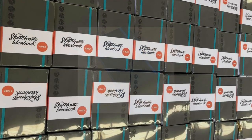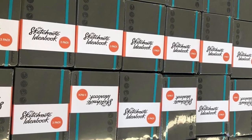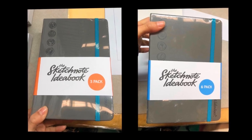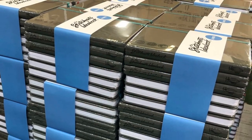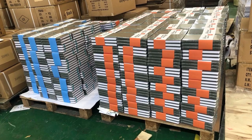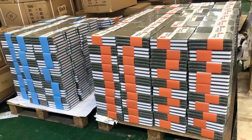Once the books were completed, the ideabooks were shrink-wrapped to help protect them from moisture and other things that could damage them during the packing and shipping process. Some of the books were also assembled into a Kickstarter-only 3-pack and 6-pack. Note that anyone that ordered a 12-pack will receive two 6-packs — we could not shrink-wrap 12 books together, so this just made it easier from a logistics standpoint.